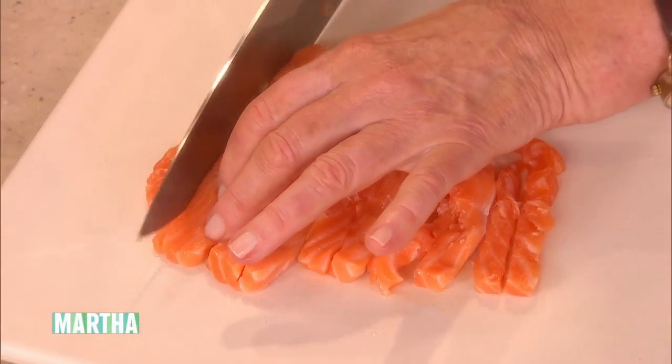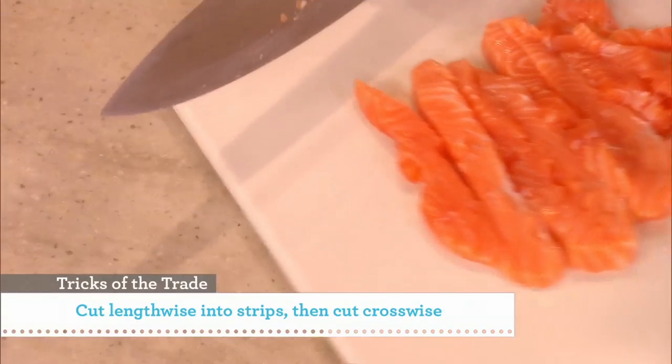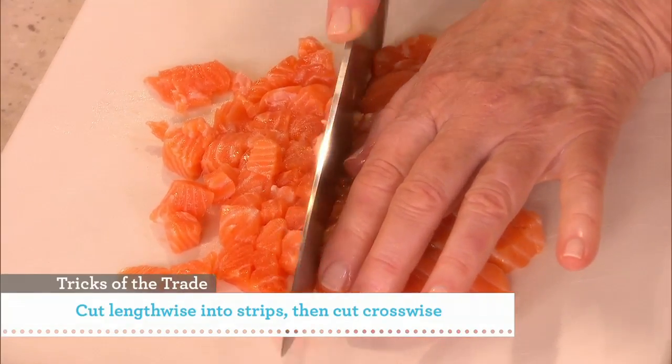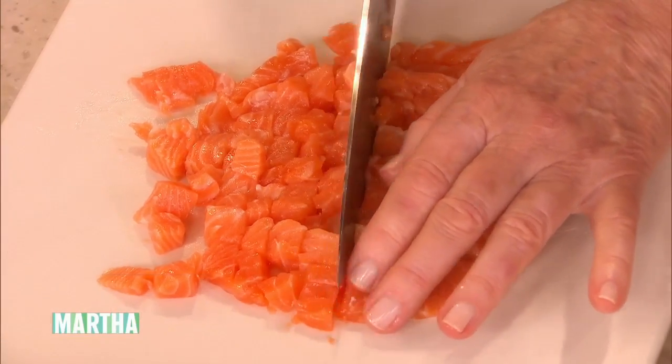Then cut these in half lengthwise also, and then cut crosswise. You want to get this dice about, I'd say about a half an inch, or between a quarter and a half an inch.